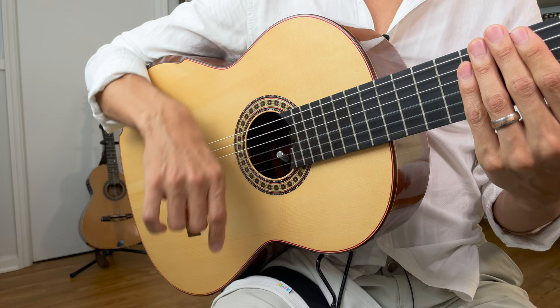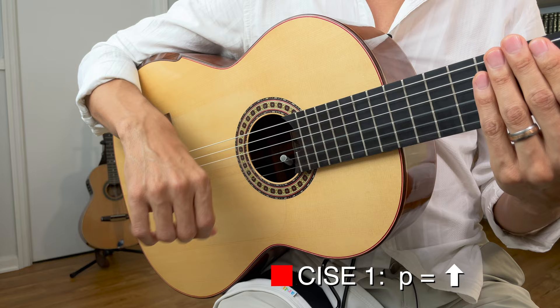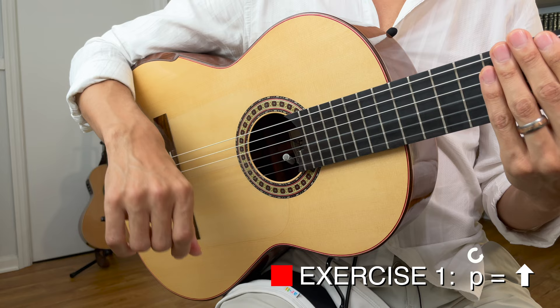Just like before, we want to first practice each individual movement and then start to combine them. So first, P up. We're going to do that counting in threes — we're going to do it on the one. So for example: one, two, three, one. Let's try it together.